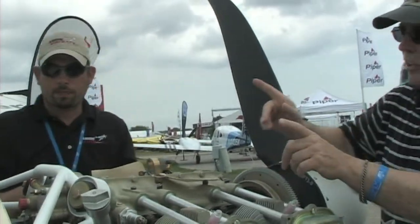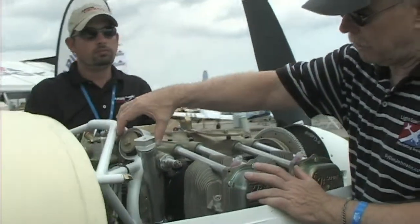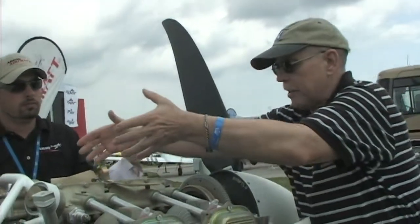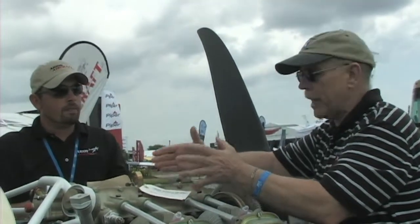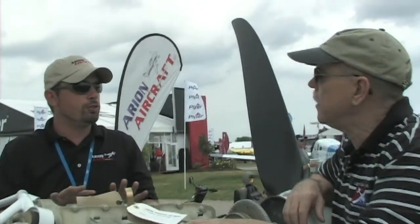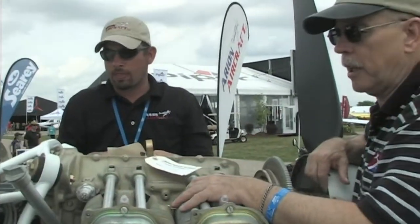Our welding shop that does all our other components built the mount out for us. Let me touch on Dynafocal — there's a motor mount up here, one over here, and a couple on the bottom, and they all have an angle to them. The purpose is to bring it to the center of mass of the engine. One of the main technical reasons is the engine feels smoother on the airframe. With a conical mount — just straight pins — the engine shaking can move the pins and you feel more vibration in the cockpit. With everything focused on the center of gravity of the engine, it doesn't move as much.